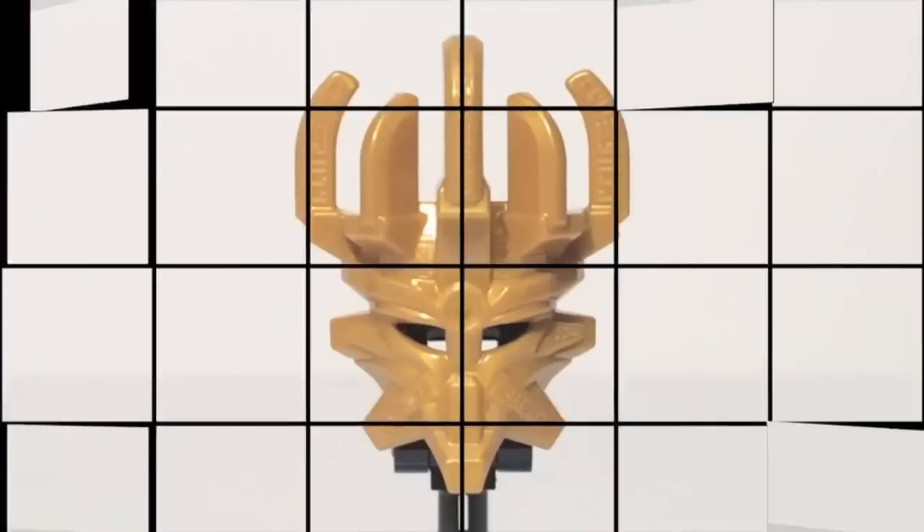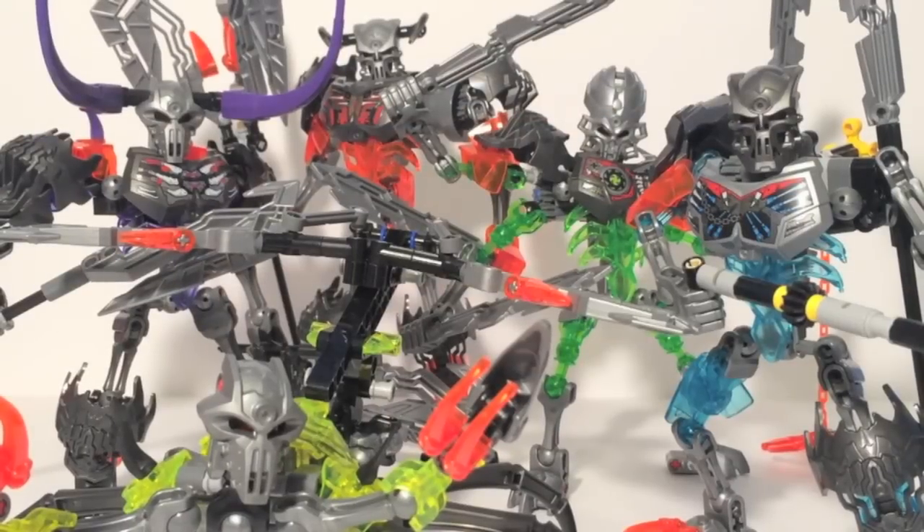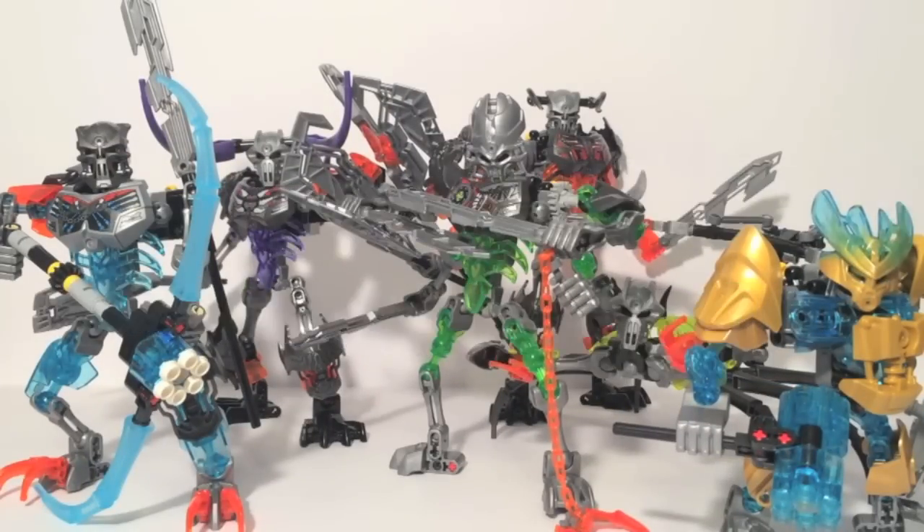Every hero needs a villain. In their search for the mask of creation, the Toa must face enemies raised from the dead. This is Bionicle Week: the Resurrection of Evil.